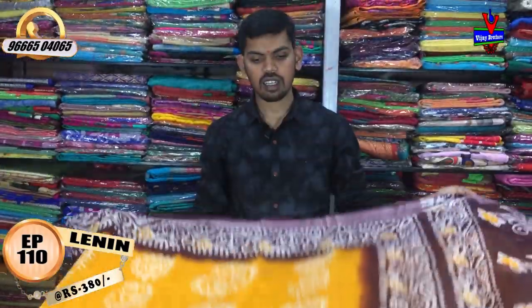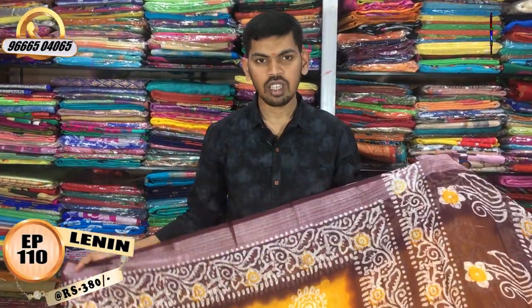The trade price is only 380 rupees. We have jute fabric at Vijay Brothers — check out the variety. We are located opposite the Victoria Memorial Metro station line. We provide delivery and also offer a courier service.